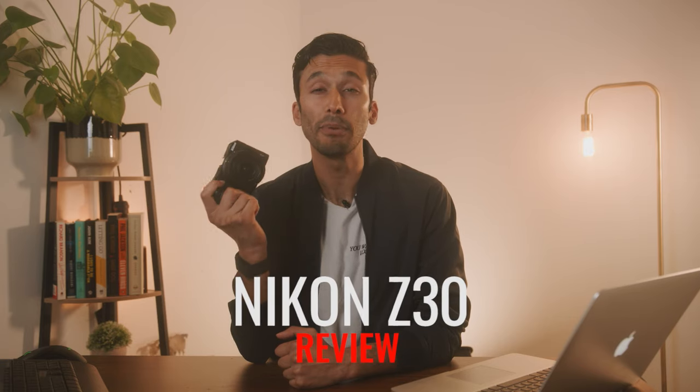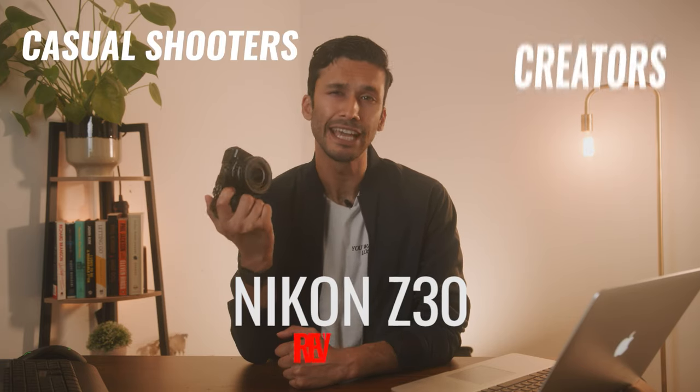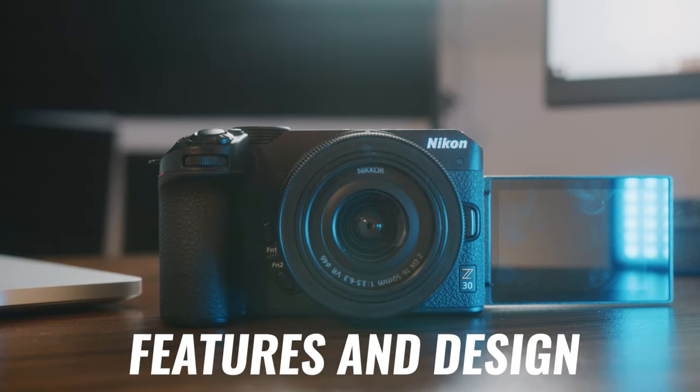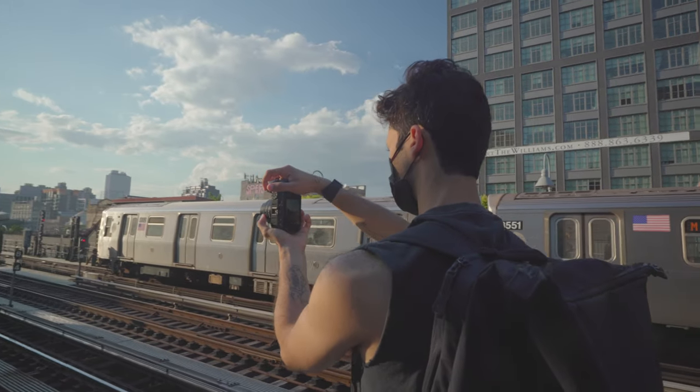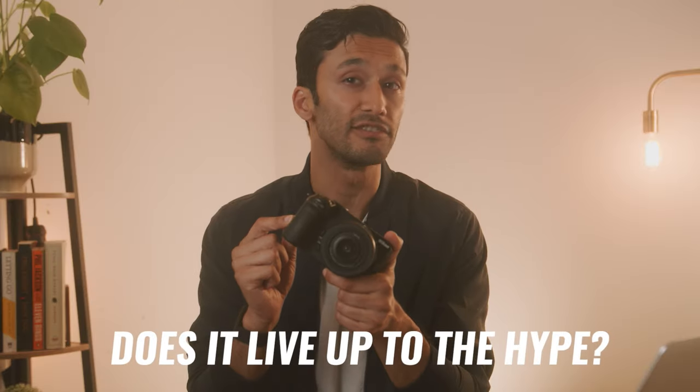Did Nikon just make the perfect camera for casual shooters and creators? Well, almost. Let's check out the features and design of the Nikon Z30 to see how it competes with the other cameras out there and if it actually lives up to the hype.